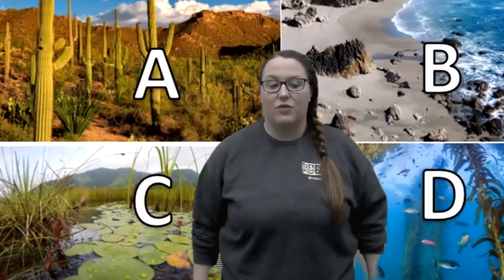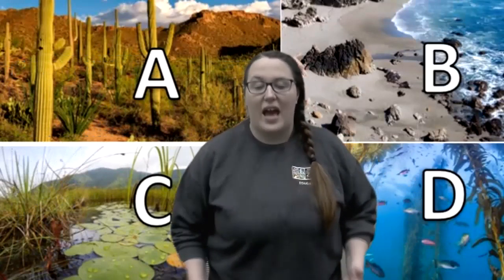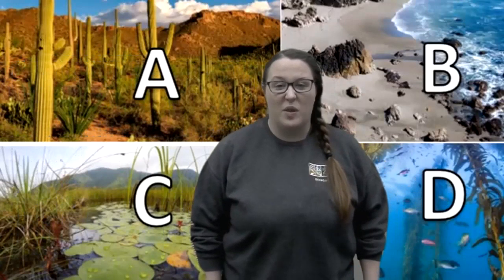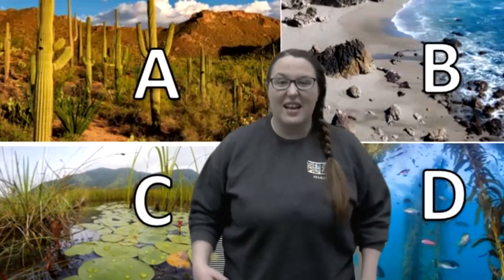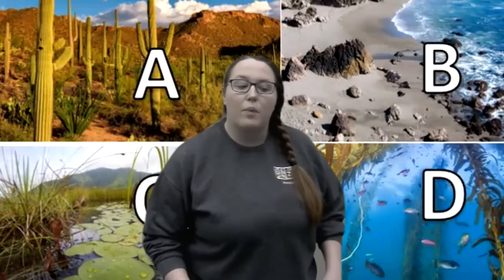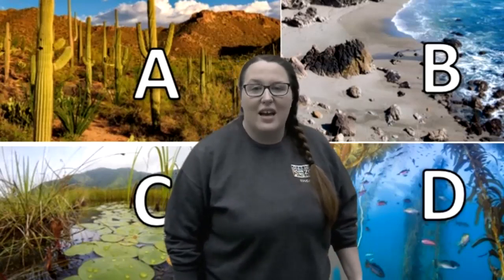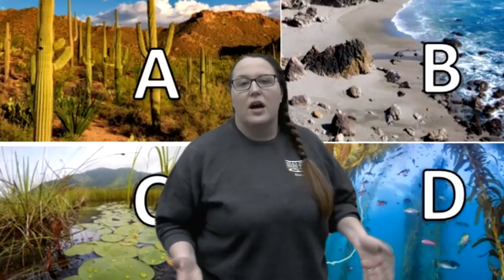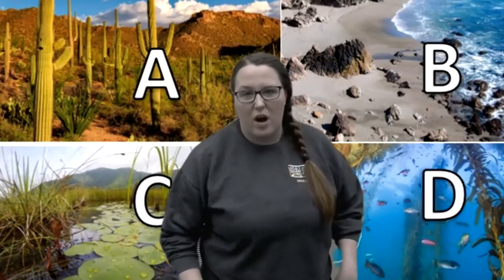I have four pictures behind me of different habitats. I want you to shout out the letter of the habitat that you think a sea lion lives in — A, B, C, or D. What do you think? Well, there's actually more than one right answer. It's B and D. Sea lions swim in the water to catch fish — they love eating fish — but they also come up on the beaches to rest and have their babies there too. Baby sea lions don't know how to swim when they're born, just like you have to learn how to swim. They spend the first little bit of their lives on the beach with their mom, then go into the shallow water to learn.